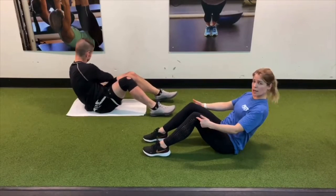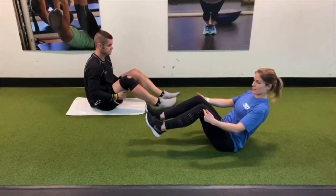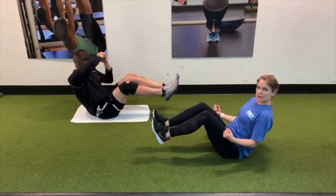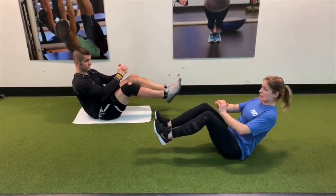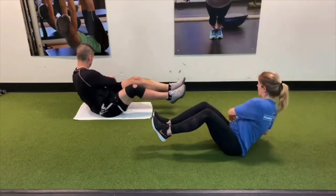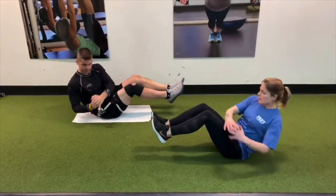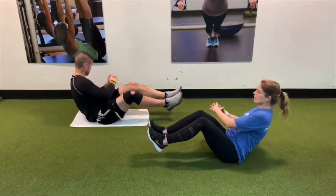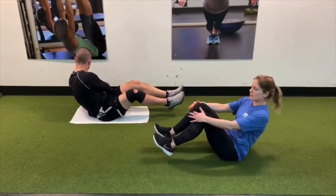The next challenge is lifting those feet up off the floor. This creates a little bit of a more unstable surface, so you're going to activate all those stability muscles too. Same thing — focus on rotating the top part of your torso and not your lower back, keeping length in that spine.